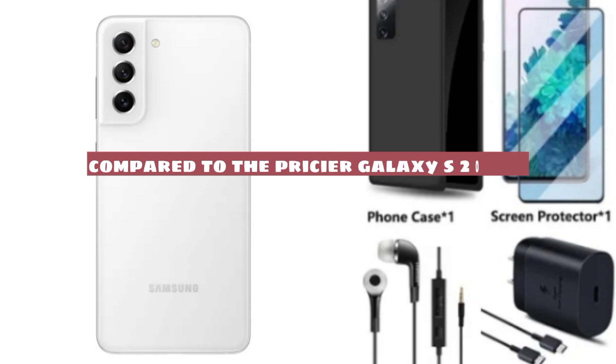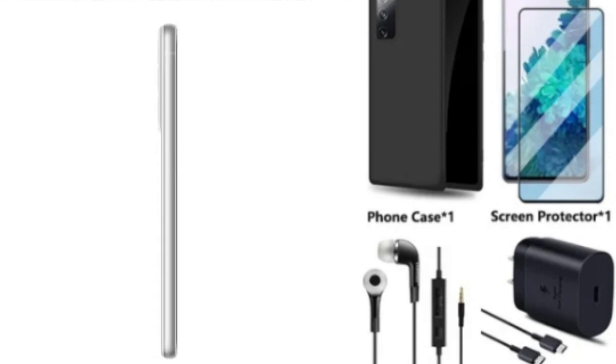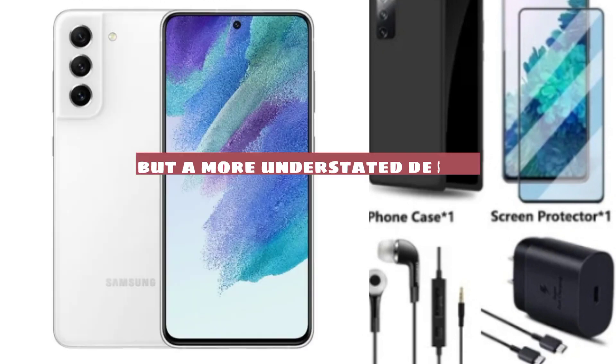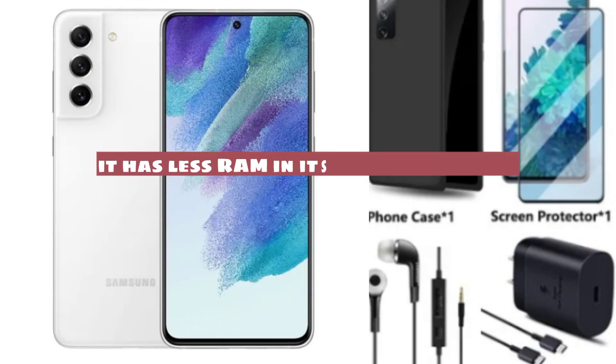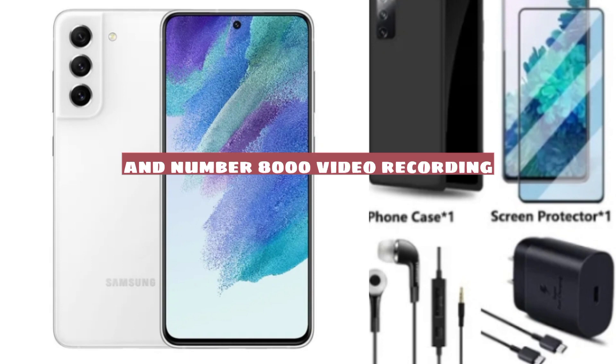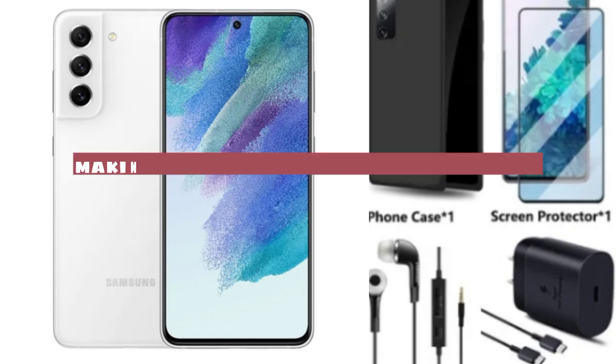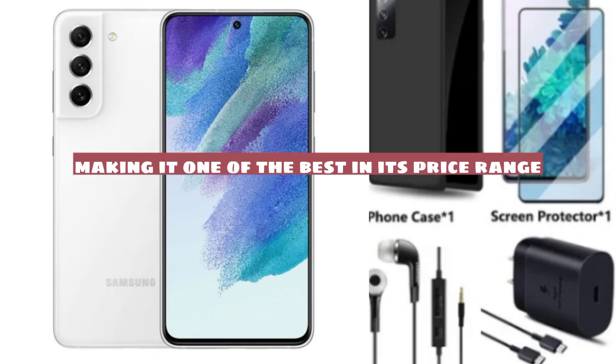Compared to the pricier Galaxy S21, the FE has a bigger screen and battery, but a more understated design. It has less RAM in its entry-level guise and no 8K video recording. The rest of the device's specs are similar, making it one of the best in its price range.